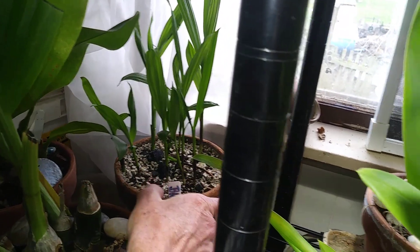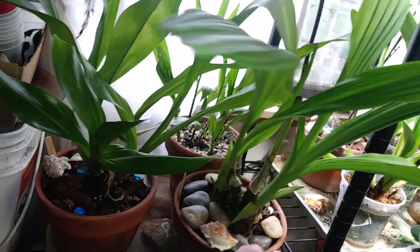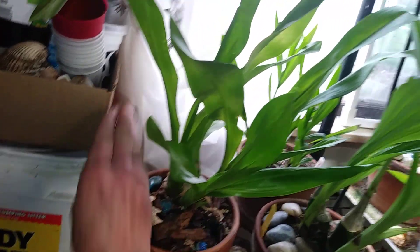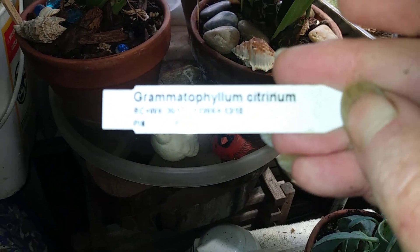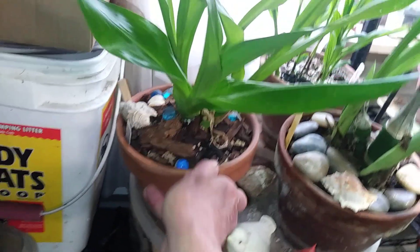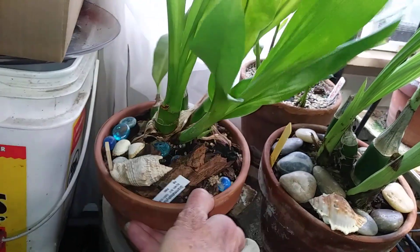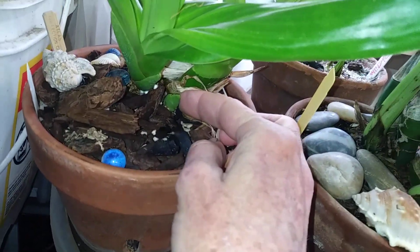That's my little Belita back here. That little ground orchid — I repotted her. She's doing really well. She's about ready to go outside, or at least out on the back porch. And then this is my Grammatophyllum citron orchid. She has grown like gangbusters for me. This is a new growth, and she has another new growth right here.